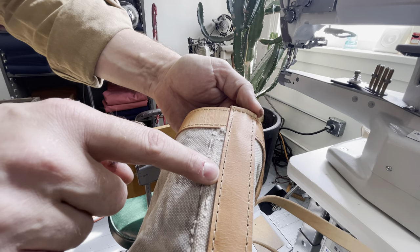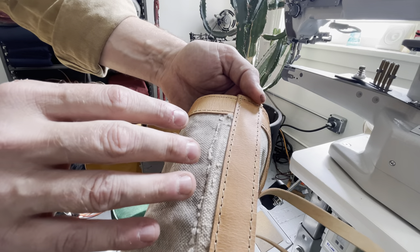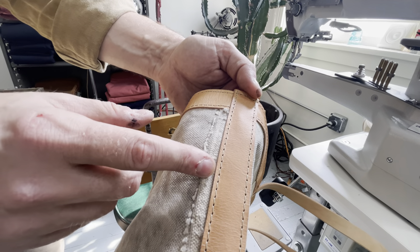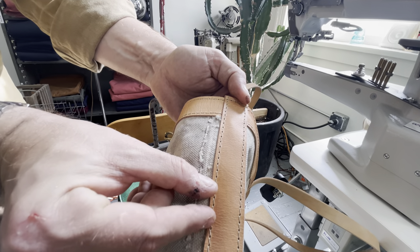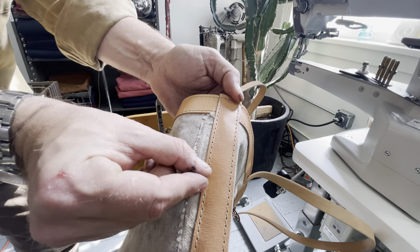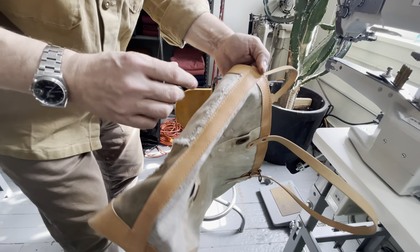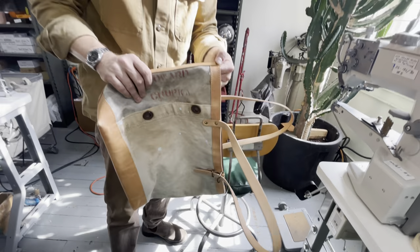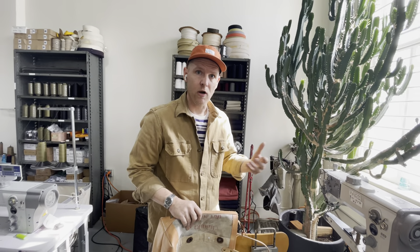The thread tension is perfect because we're using the right equipment for the job. If you were to use a household sewing machine it wouldn't be able to feed through that and the stitches would bunch up. There are a lot of makers in the world but they're not all created equal, and that has to do with craftsmanship but also the tools they're using.